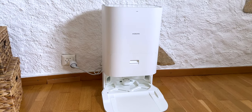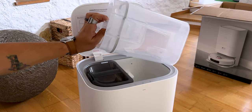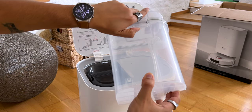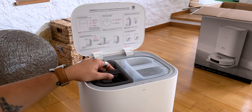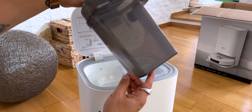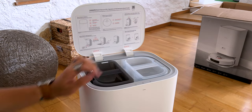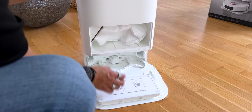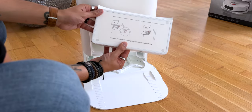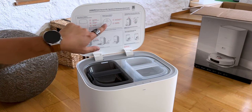There are two parts in the system: the robot vacuum cleaner and the charging base, which collects the dust and supplies the vacuum cleaner with fresh water. Simply open the cover on top to access the two tanks — one transparent for clean water, one black for dirty water, both 2.5 liters. On the front is the location for the dust bag, which also holds 2.5 liters, corresponding to about 60 cleanings. There are helpful explanations on the lid so you don't forget anything.